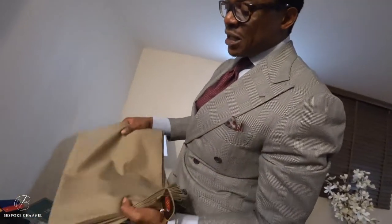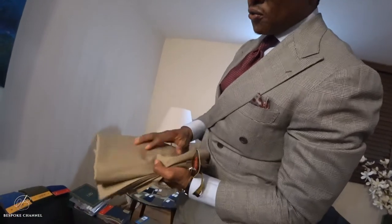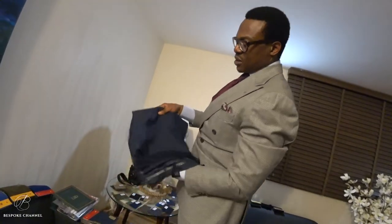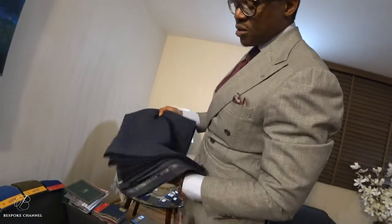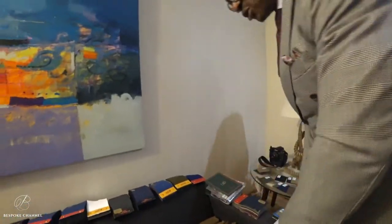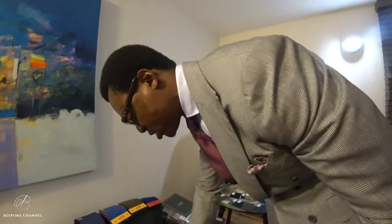This is a tan tropical wool, again by H. Lesser, eight to nine ounces — it's a nice business summer suit for the days where you can wear tan wool. And this is a blue-gray Finmeresco fresco by Smith. That's it for the summer suits — so we have five summer suits here.